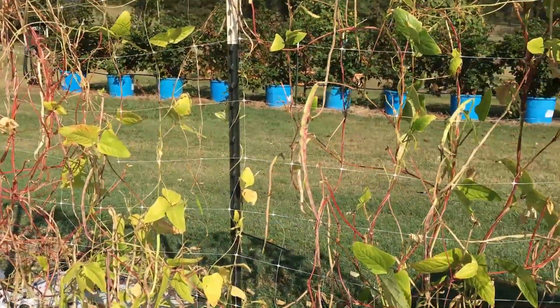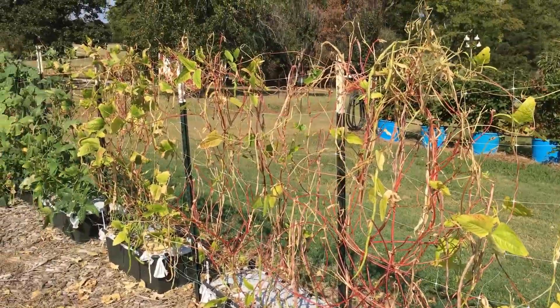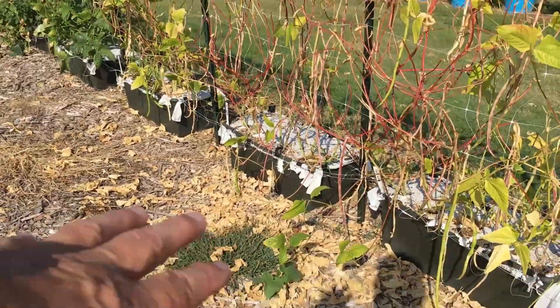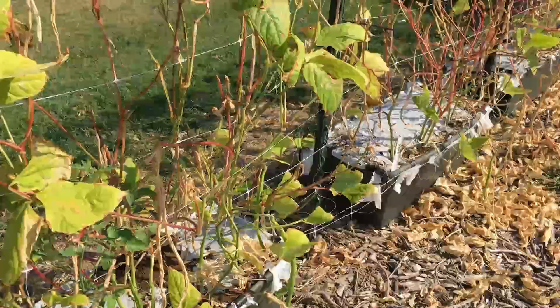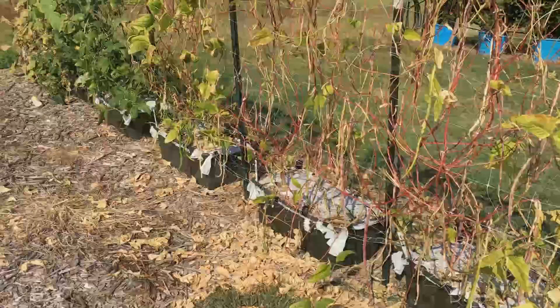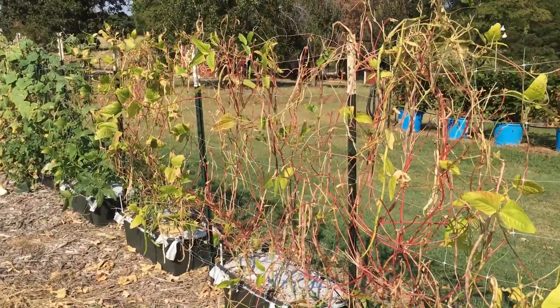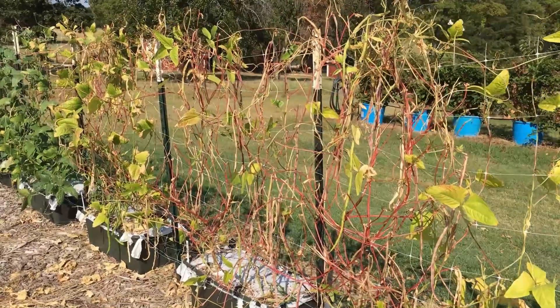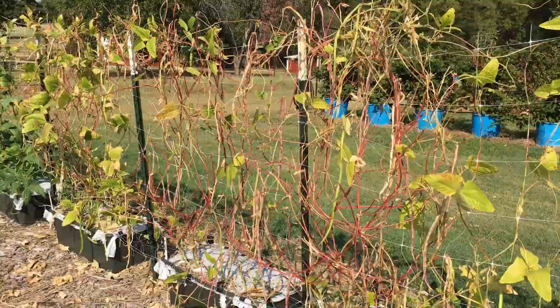Most things I've read say that regular green beans only last two or three days in the refrigerator, but these have been in there at least a week, maybe even longer. You can see the plants are starting to shut down — all the leaves are on the ground. I picked those things a week or maybe two weeks ago, and the beans are still looking pretty good. We'll probably stir fry some of them tonight.